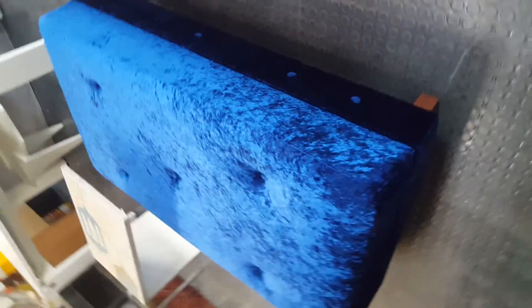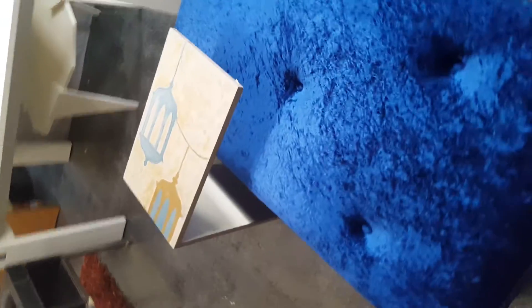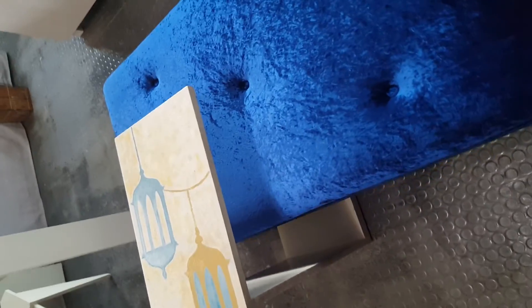Almost finished. These are our really bright colored range of booths for Ramadan, and these are the little side table attachments that go with them. And that's what it is.